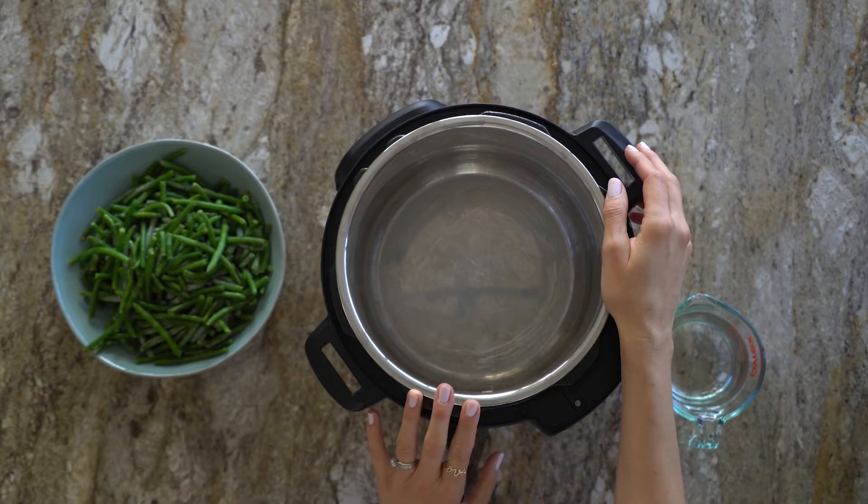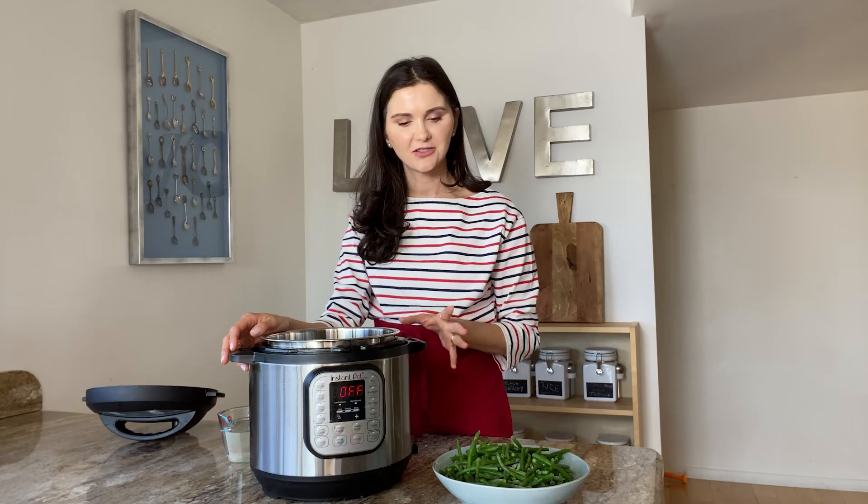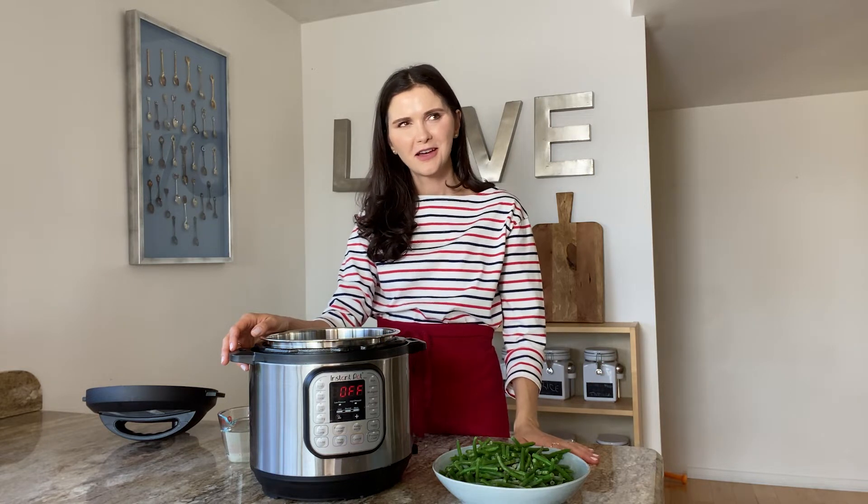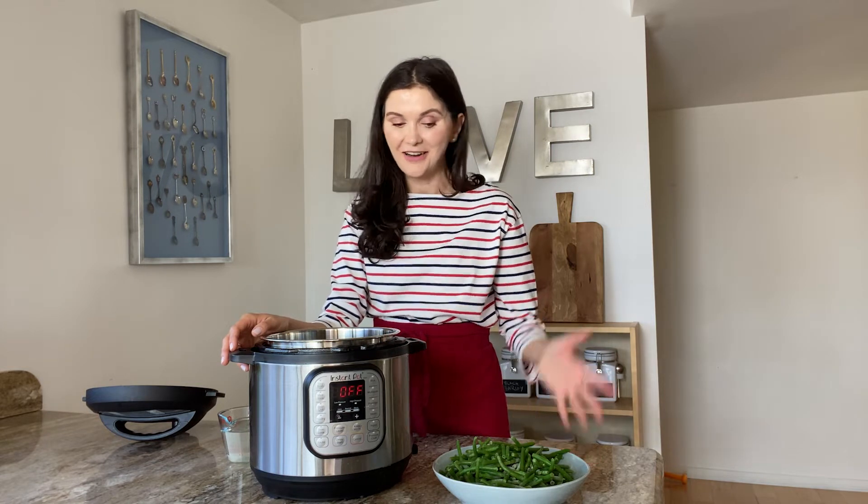So let's get started! For my green beans I like to use the instant pot just because it's faster. It takes me 20 minutes to get the green beans to be very soft, but if you don't have one you can boil them on the stove — it's just gonna take you longer, like an hour, honestly. I just like them very very buttery soft so that you just touch them with a fork and they easily break.